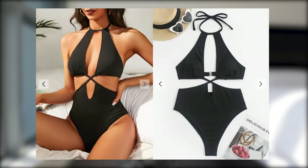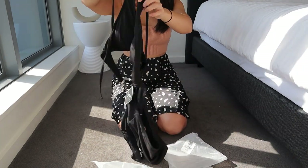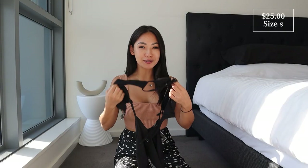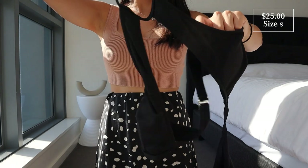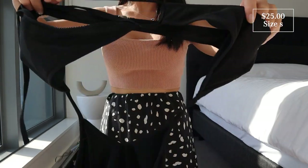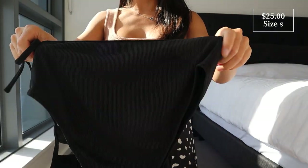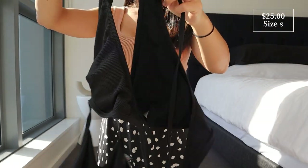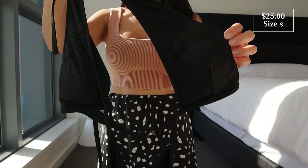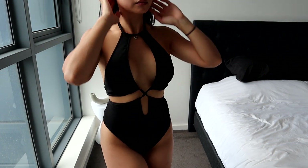Next I've got a cut-out one-piece. This is called the Cut It Out Ribbed Halter One Piece Swimsuit in black, in a size small. I'm not too sure this will fit — it looks pretty long. There's a cutout waist detail with crisscross straps, a halter neckline, high-waisted with removable padding in cups, no underwires, it's a little bit stretchy, and made of polyester and spandex, with a clip-on fastening on the back.